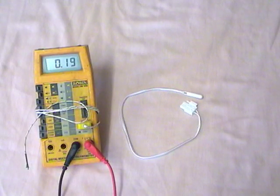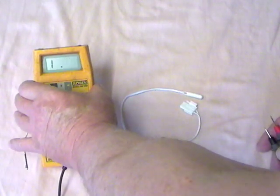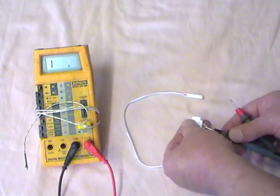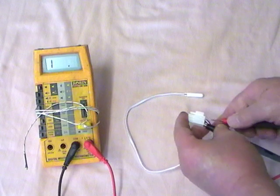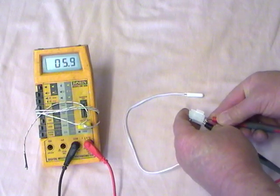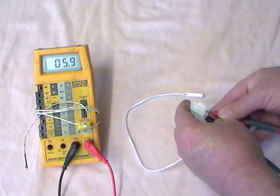Samsung RS-H1 American style fridge freezer. This is the defrost sensor for the fridge compartment. Showing you that at a room temperature of 19 degrees, this sensor reads 5.9 kilo ohms — 5,900 ohms.